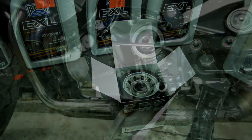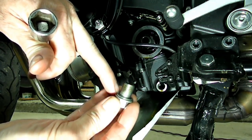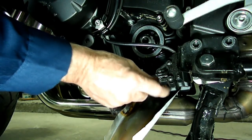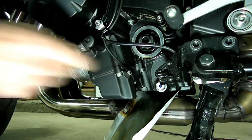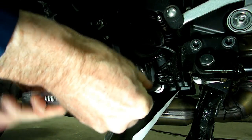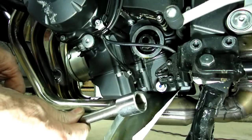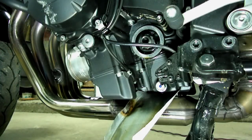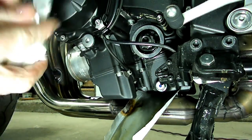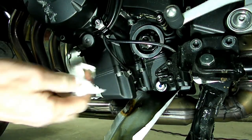Now she's ready to put in. Before you put your drain plug in, inspect that gasket right there — make sure it's in good condition. We need to tighten that up; I'm using a six-point socket on that. She's all tight now.